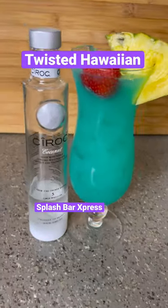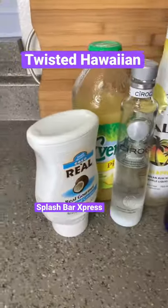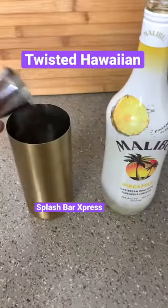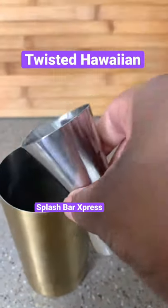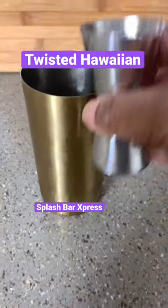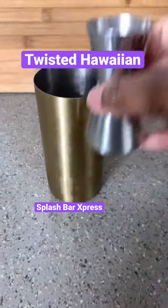Let's get into this recipe right here. Here are your ingredients. You want to start off with three ounces of that pineapple Malibu — that part is optional. Come behind that with three ounces of Ciroc Coconut, that is not optional, baby.